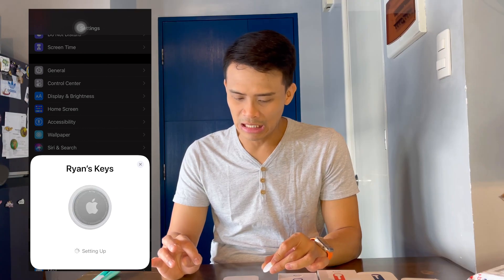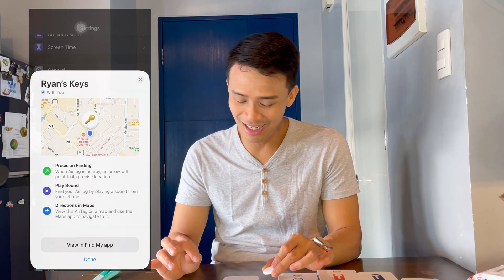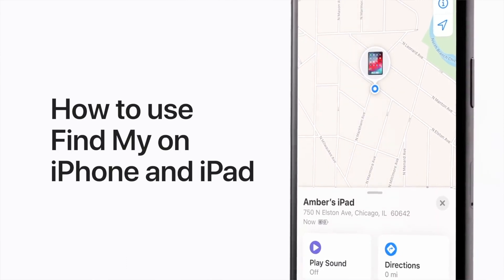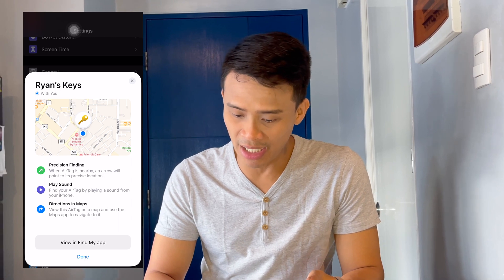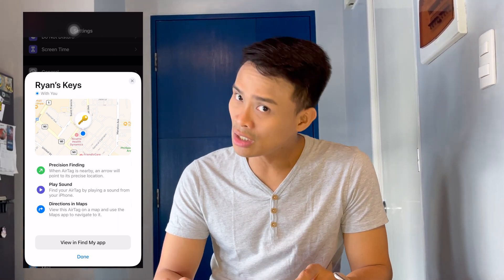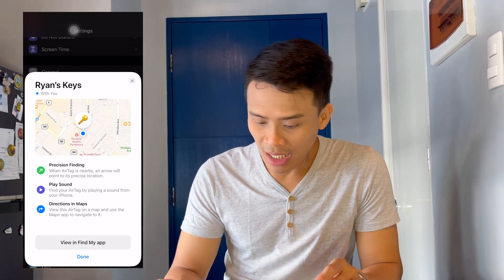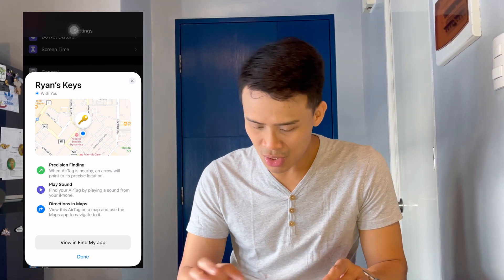Medyo matagal. There! So, yung AirTag niya is dependent on the Find Me app, which you need to download also in your iPhone. The good thing about this is it also uses the ultra-wide band chip, para very, very accurate niyang mahanap yung AirTag na to. So, precision finding — when AirTag is nearby, an arrow will point to its precise location. It also plays sound, so kanina narinig niya yun.